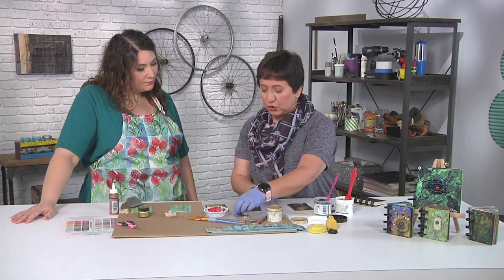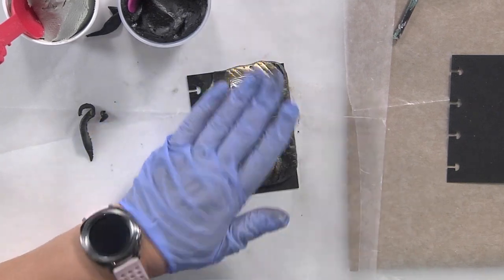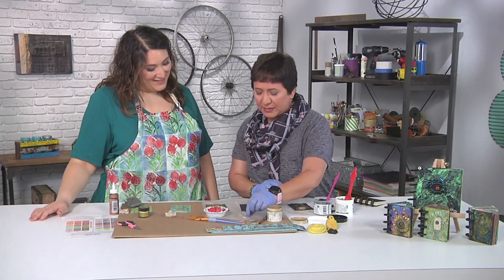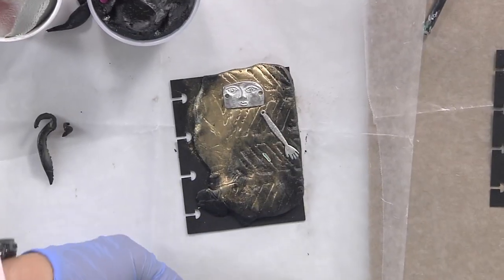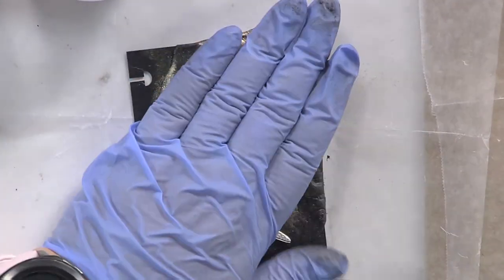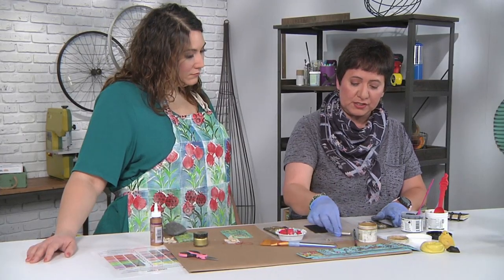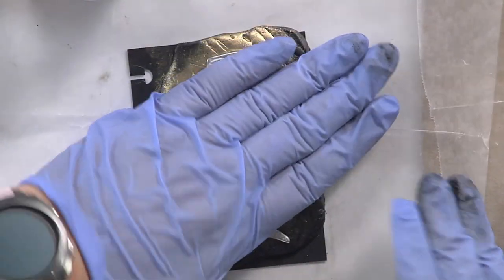I found these really sweet little charms — a face — and I knew I wanted to put those in my cover. So I just press them onto the clay. No adhesive needed because that's the great thing about the clay: it sticks to anything except plastic. I'm adding some little arms and legs. This is a great way to use up missing earrings where you only have one, old jewelry — absolutely. Today I'm actually going to use a little piece of wire and just press that in there.